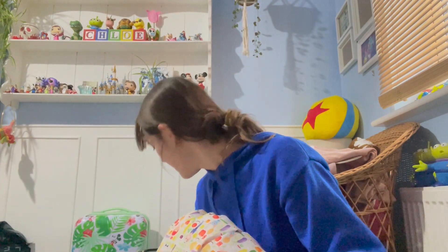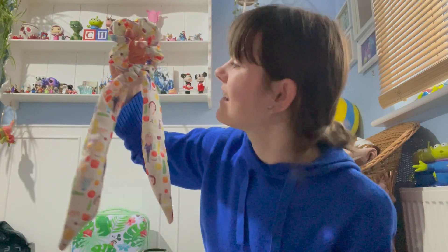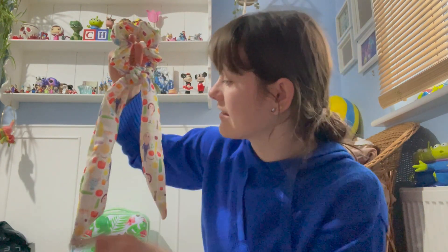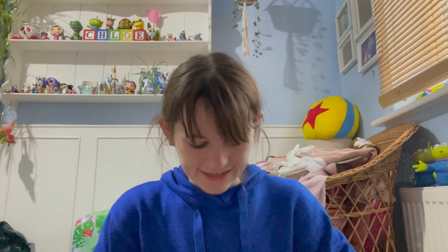I even made a matching scrunchie — look at this! It's a cute little scrunchie made from the ribbons to match the skirt. Match match! You'll see it properly in the Disney vlogs coming up.